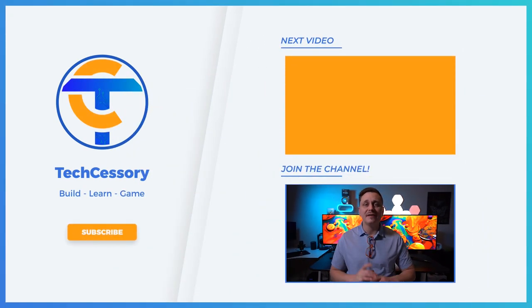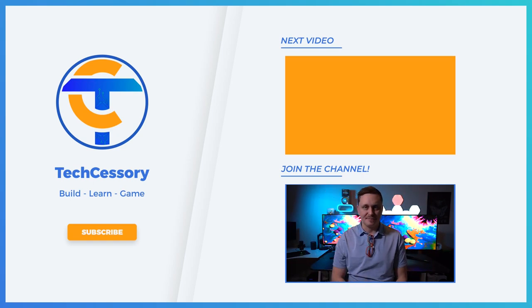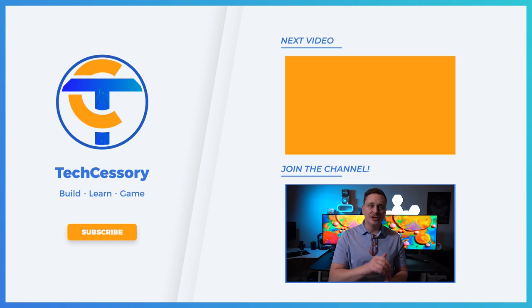I appreciate you guys watching this video. If you want to check out other videos like this one, I'm going to put a link up above — it's a little card. Click that and it'll take you to all the other videos about 4K versus videos and that sort of thing. I'll catch you in the next video.